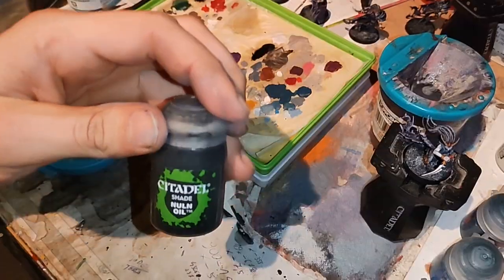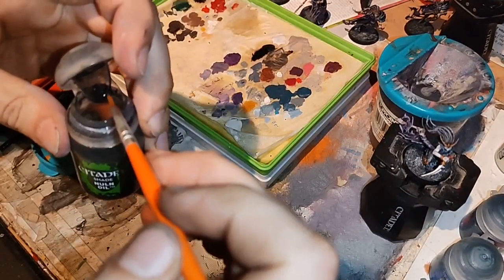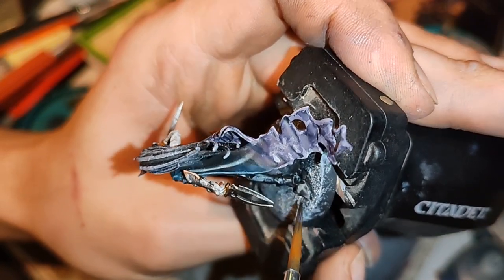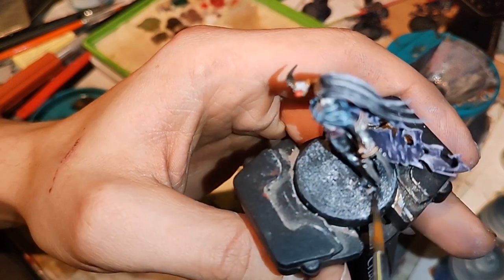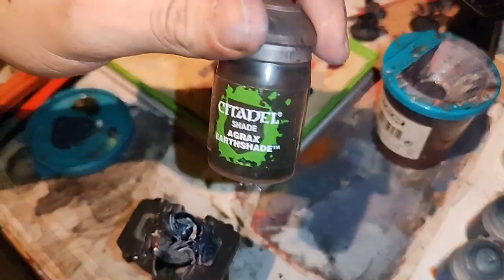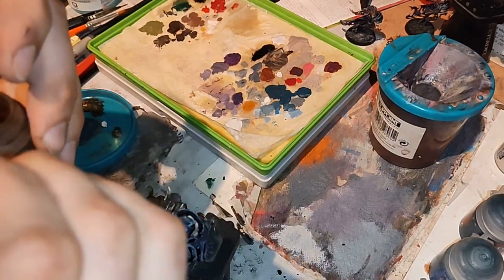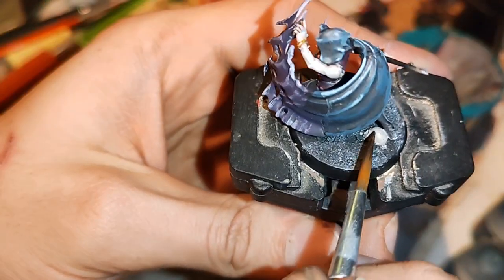Now take shade Nuln Oil and wash the rocks. That's all — wait for dry. And for the skulls take Agrax Earthshade shade and shade those rocks and skulls.